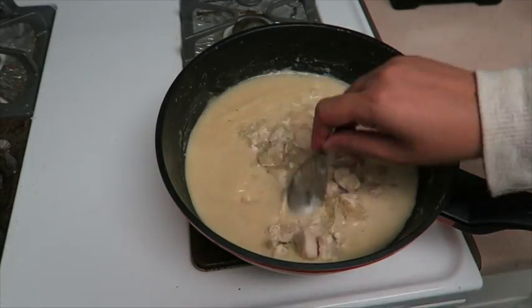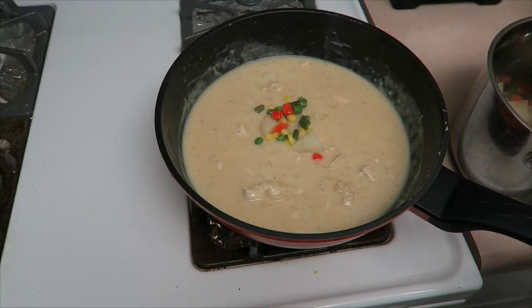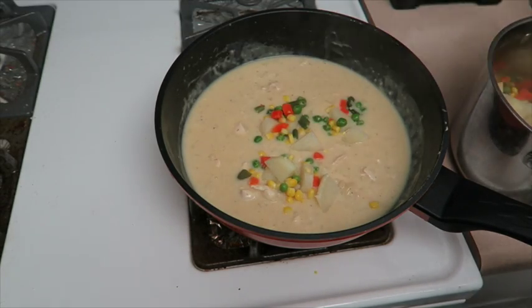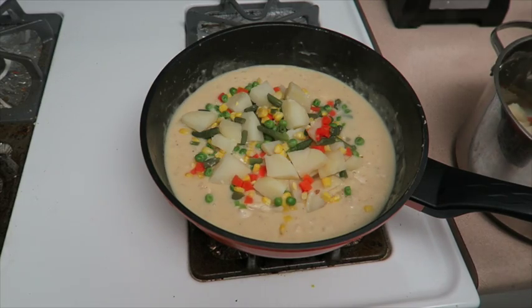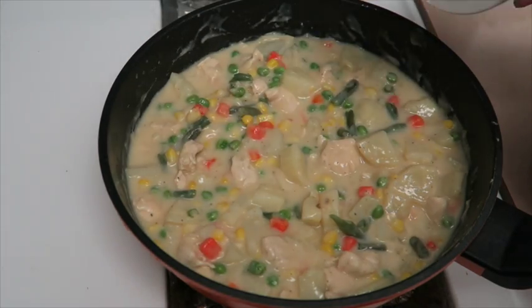Now add the chicken to the pan. When the vegetables are ready, drain the water out and then add that to the pan as well. Then season with salt and pepper to taste.